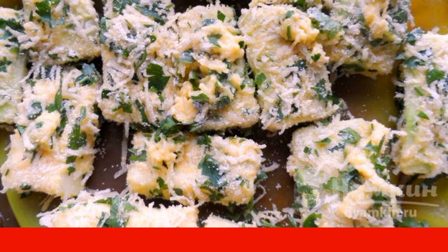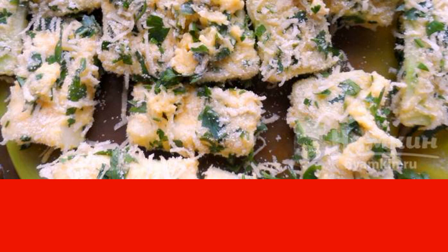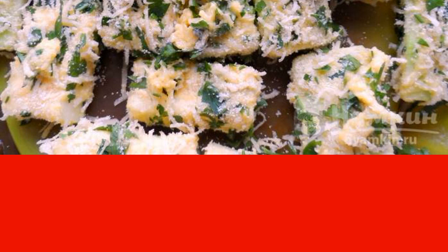Spread the zucchini on a silicone mat. Bake at a temperature of 160 degrees for 35 minutes.